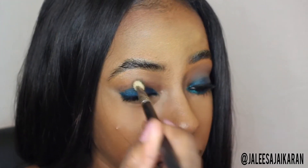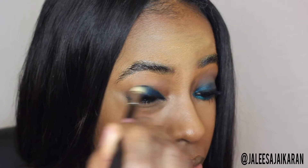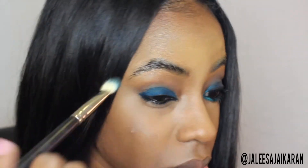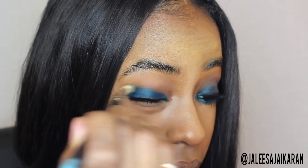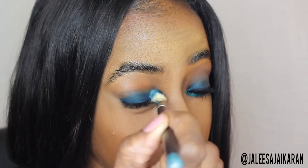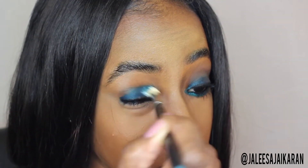Taking a MAC 217 blending brush, you're just going to start to blend the product out. This is a water-resistant product, so you want to make sure you work on one eye at a time. You really want to take the brush and buff the product out — if you take too long, the blending is going to be a little harder.